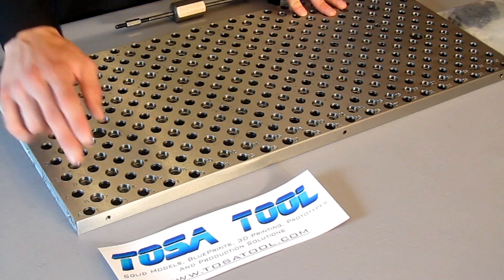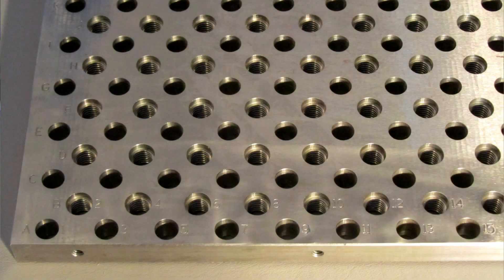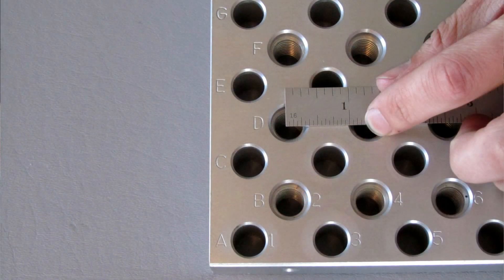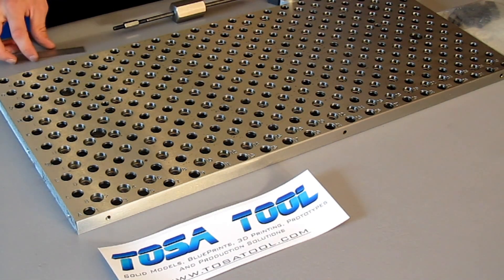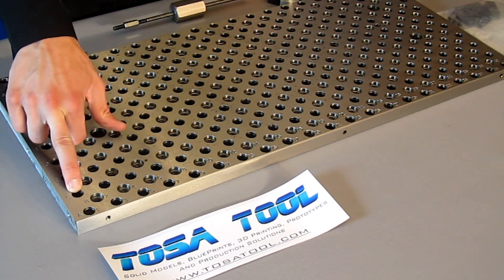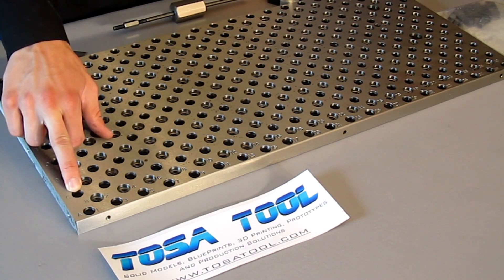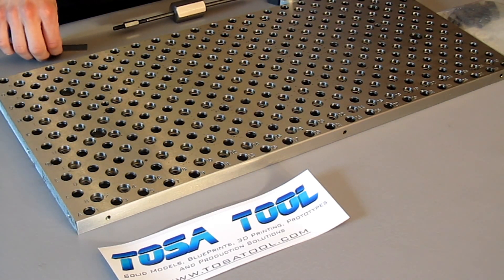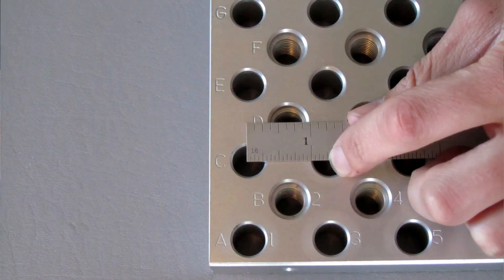This whole pattern consists of 178 of the 1/2-13 threaded and counterbored holes, spaced 1-1/4 inches apart. There are also 206 of the 0.5005 inch precision bored holes, with a tolerance of plus or minus 0.002 inch. These are also spaced 1-1/4 inches apart.